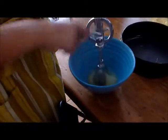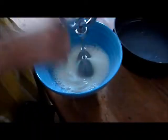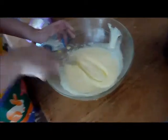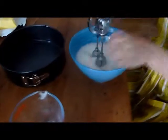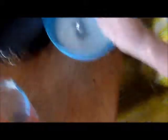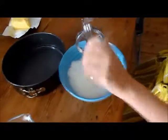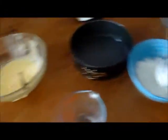Whip the egg whites until they're stiff. As you can see they're just starting to froth but they're not exactly stiff yet — I'll show you when they're stiff. As you can see Amelia has got the eggs and sugar to the right colour. Still working on these egg whites. They're stiff. You know they're stiff when you take out the whisk and they form kind of peaks. I'm going to carry on a bit more just to make sure.